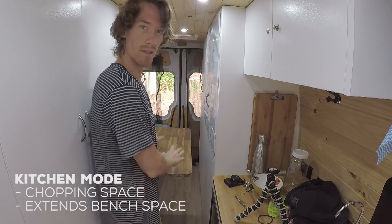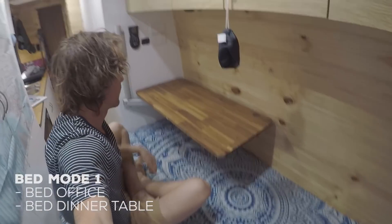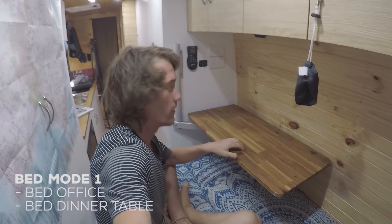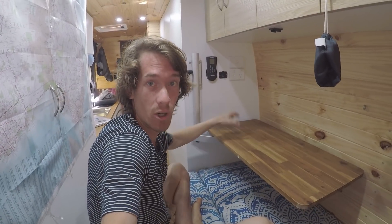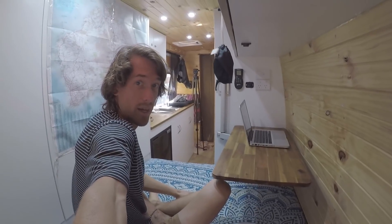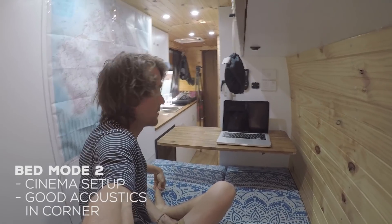There's also a wing nut underneath, because this table can swivel as well. If you're cooking or doing something here you could use it as extra bench top space. Another way to use it is with the bed set up — if you want to have dinner in bed or work as an office in bed you can have a simple table like this. Having everything in this corner is great because the power point and 12-volt point are right there, so you can plug in a laptop or charge your phones.